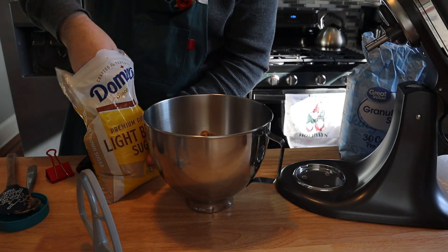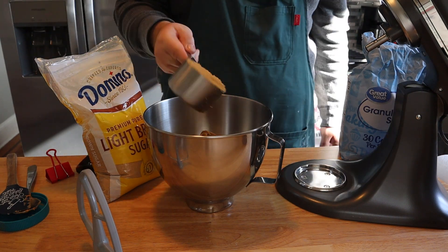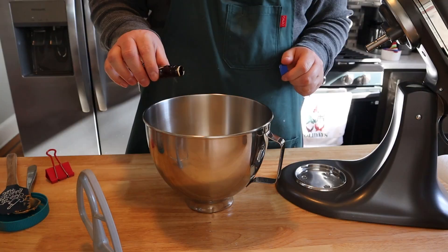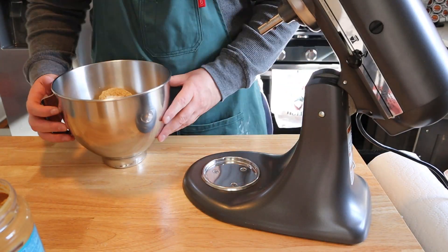After that we're going to add one cup of firmly packed brown sugar — light or dark is fine — and we're going to follow that up with one cup of granulated sugar. The last thing for our wet ingredients is about a teaspoon of vanilla extract.